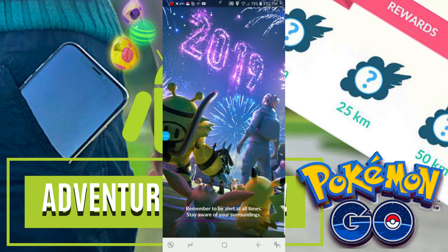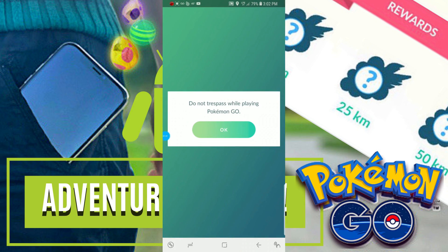So I just got back from a walk and we're going to go ahead and open Pokémon Go and see if my Adventure Sync is working after making these corrections. Typically, if it's working, you'll have a whole bunch of eggs hatching. So let's see.